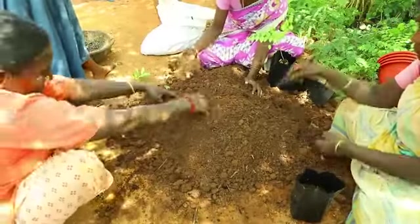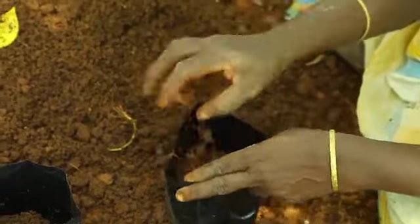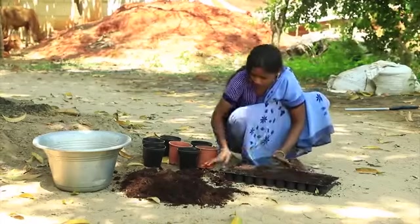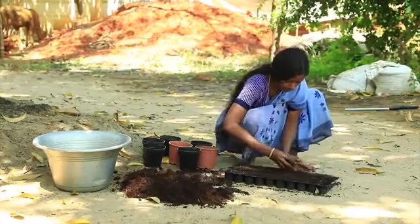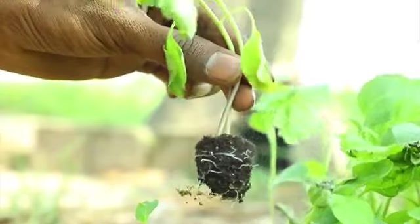Mix one part of coir pith compost with four parts of soil before filling planting bags or seed trays. While transplanting, there is always a risk that the roots may get cut. But when using coir pith compost, it is much easier to transplant the seedlings from one place to another without the risk of cutting the seedling roots.